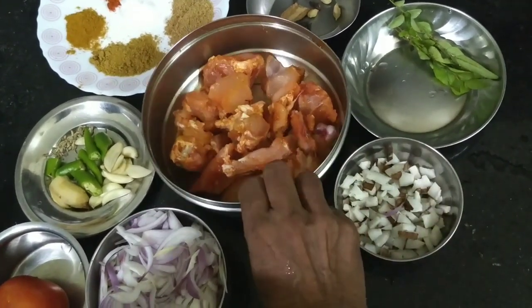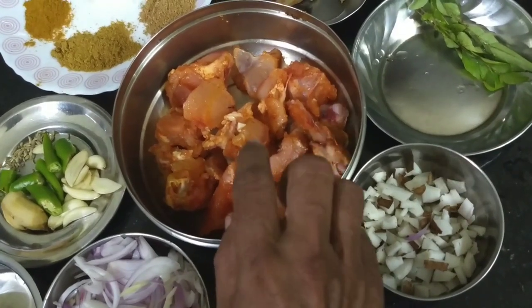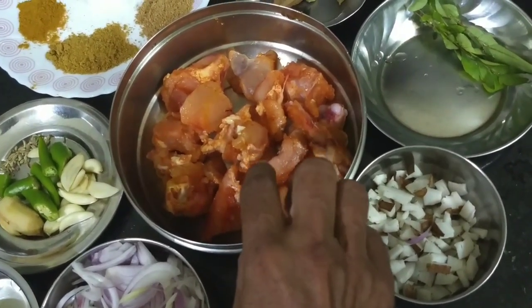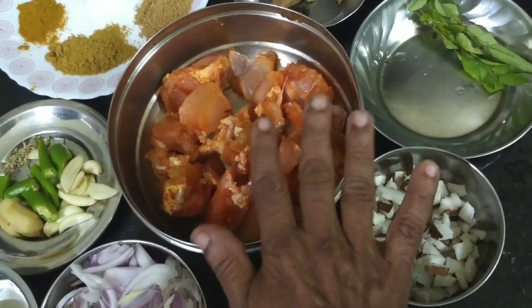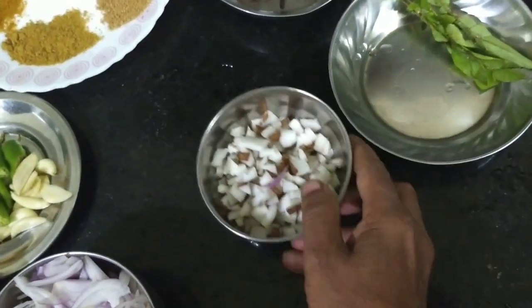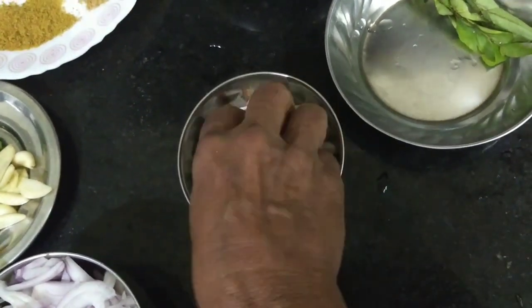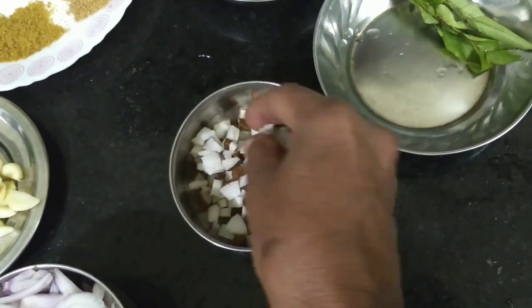If you like the chicken, I'll add a chicken. I will cook for 4 minutes, but I will cook for 4 to 5 minutes.